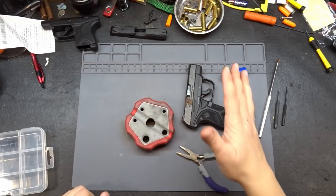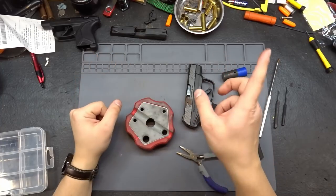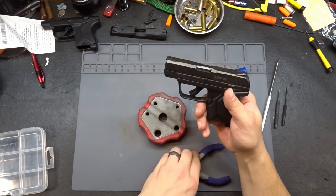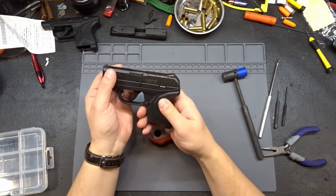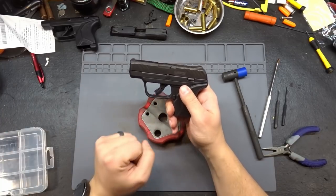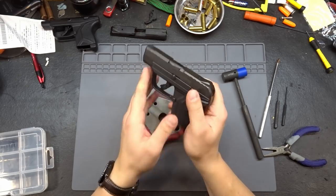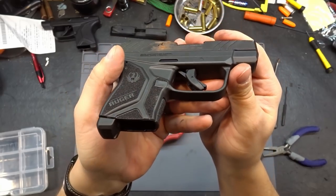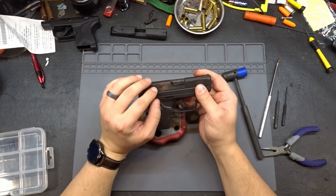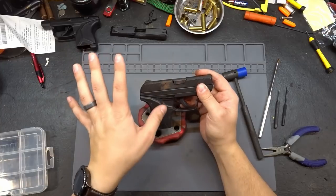Welcome back to the bench. We just finished up taking the slide on our LCP2 apart - if you need to catch that video, check it out. The reason we're not going over that in this one is because this video is about the actual Duracoat project itself. Why are we Duracoating an LCP2 slide? Because Ruger's stock coating on these things is absolutely terrible. We need to get this torn down, clean up all the corrosion, and refinish it.